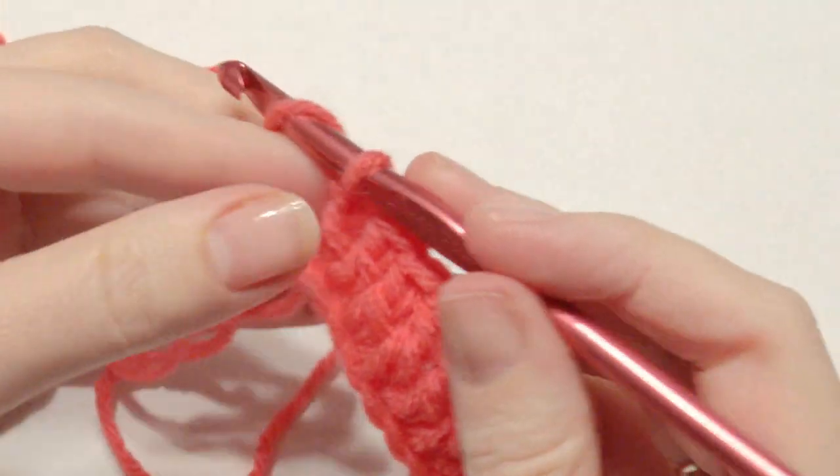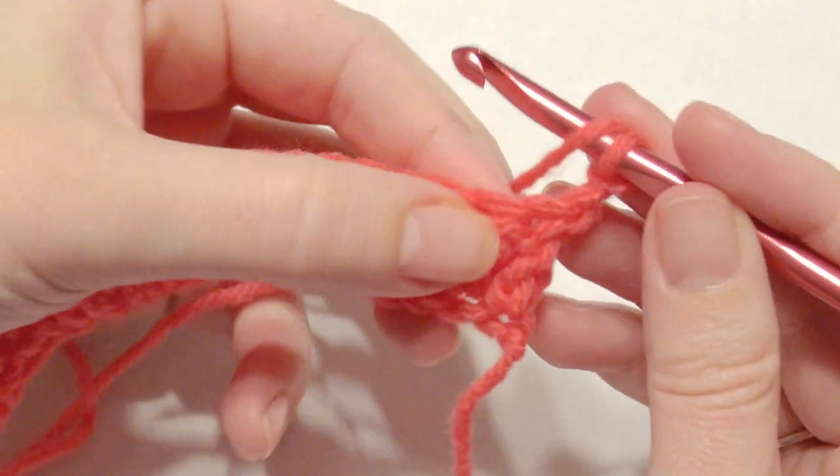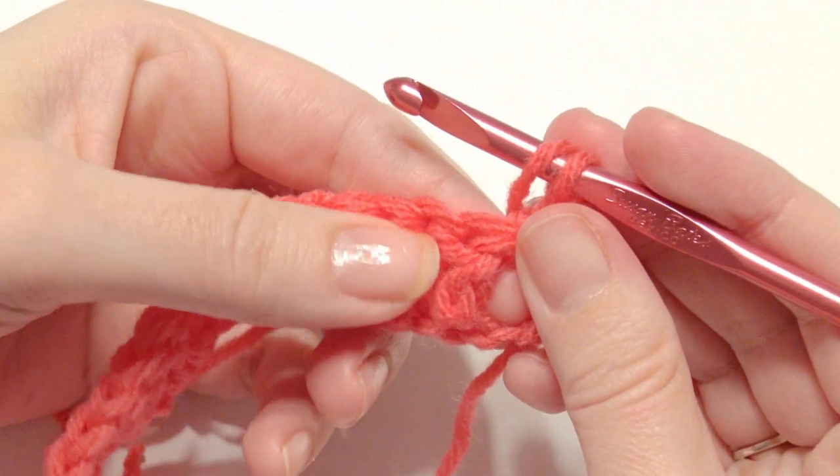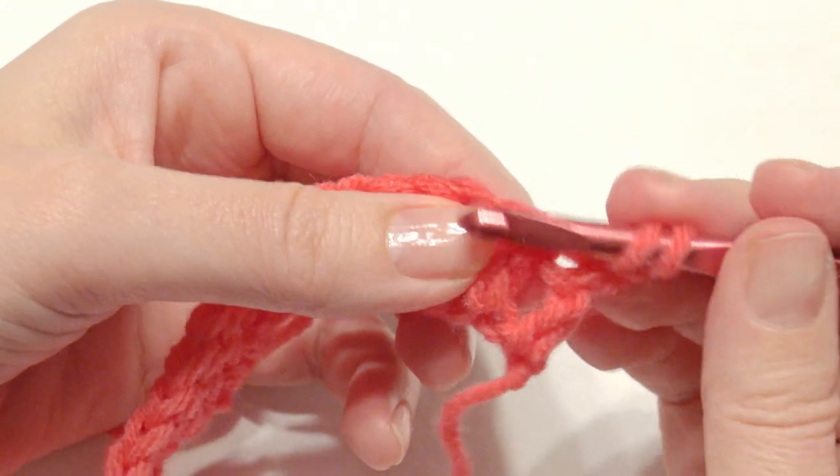You need to chain two and turn — each row will start this way every time. The first four double crochets you're going to do four front post double crochet.